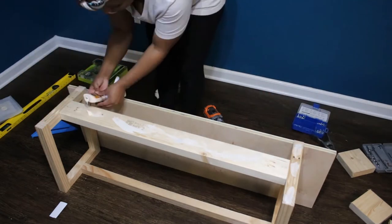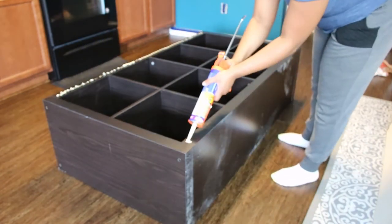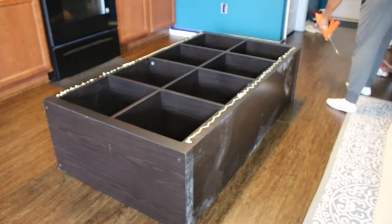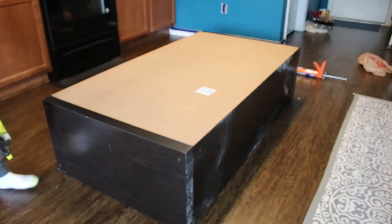I mentioned earlier that I added an island, and to do this I made over a cube storage shelf and turned it into an island on wheels by adding a back to it, some caster wheels, and making a countertop out of plywood.